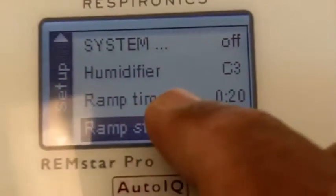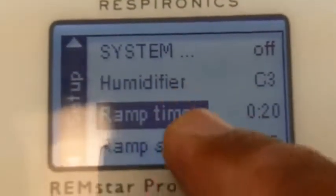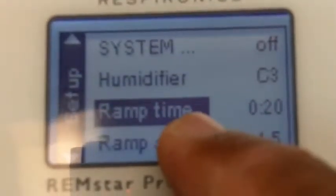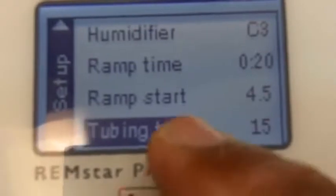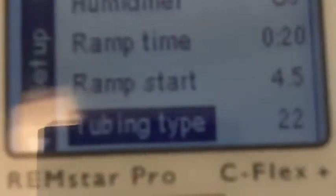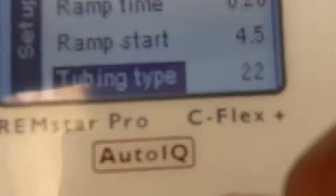In ResMed, you can control the ramp time only. In Fisher and Paykel Icon, you cannot control neither one of them — it's all fixed by the manufacturer. So that's a big thing. Tubing type, like I mentioned earlier, you have 15 millimeter or you can make it 22 millimeter diameter tubing. You must program the right tubing so that this will feel better and work better for you.